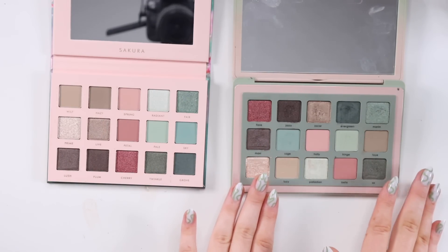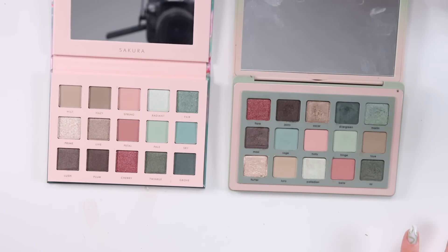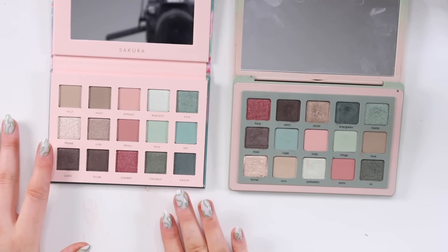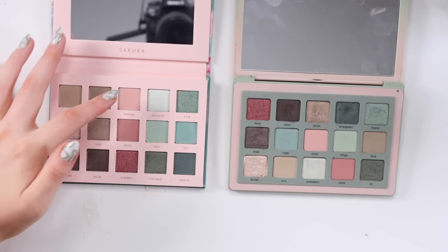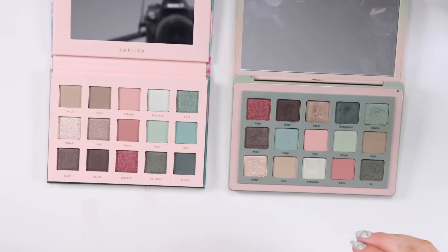My first impression based on the layout: I prefer the layout of Retro Glam because the shades are kind of scattered around — the pinky shades and minty greens are mixed throughout. I can see why beginners might like the Sakura palette layout because it's organized in clusters and quads — greens together, pinks together, neutrals together. Personally, a jumbled layout makes my eye jump around and helps me come up with different color combos.